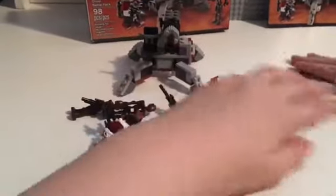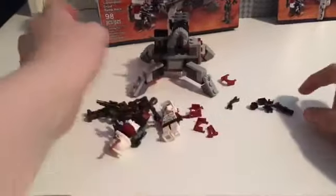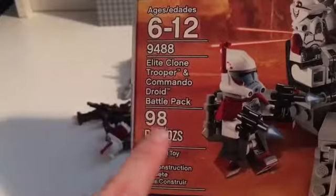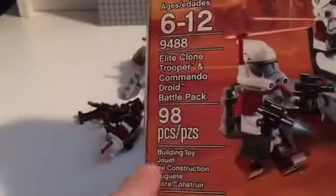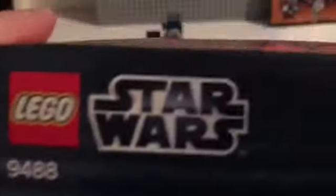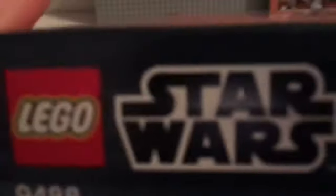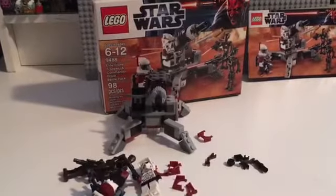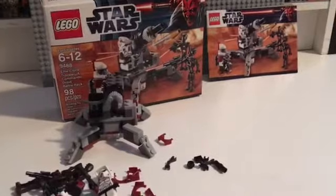The set number is 9488, ages six to twelve, and it has 98 pieces. It's a building toy — it's LEGO Star Wars, by the way, guys, which you probably already know. It's just an amazing LEGO set for me and my brother to get. It looks really, really good.